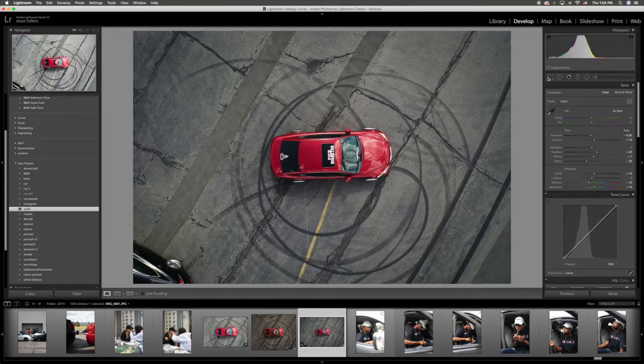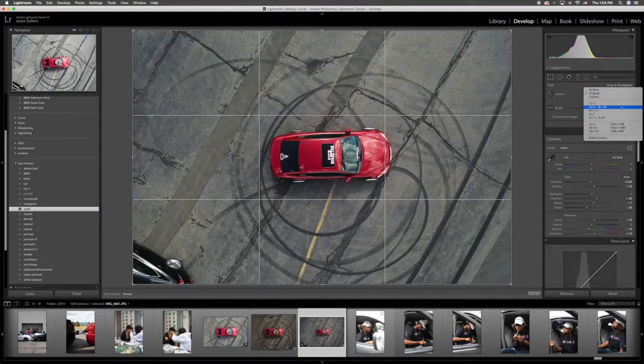Every time I edit a photo I start with the crop. If I'm doing it for Instagram, which is most of my photos, I always do a four-by-five crop, which takes up most of the iPhone screen — taller than it is wider. I like symmetry. I'm not sure how to rotate the photo, but I want to figure it out.